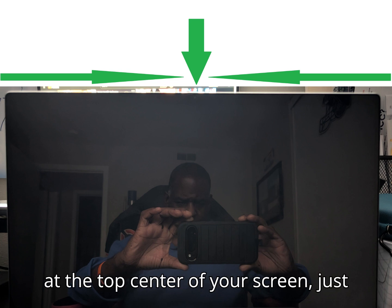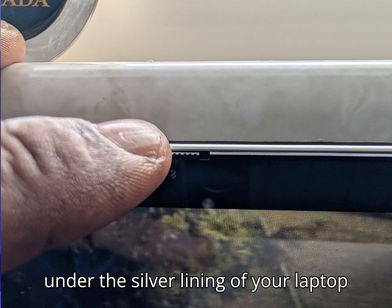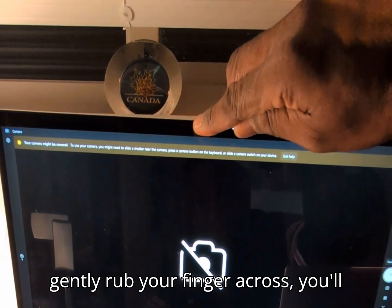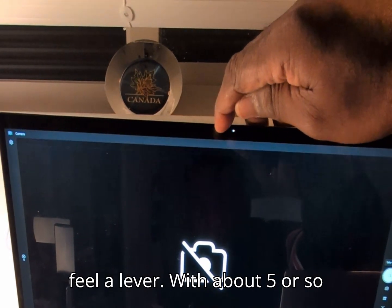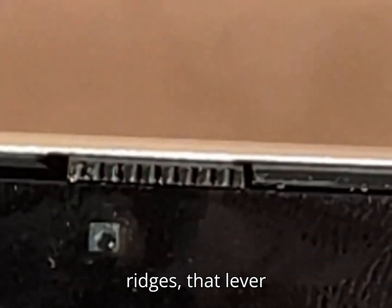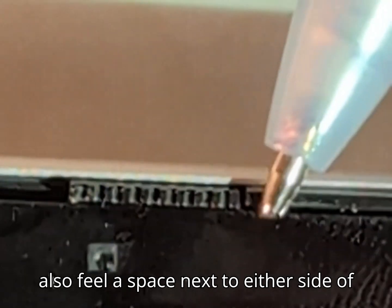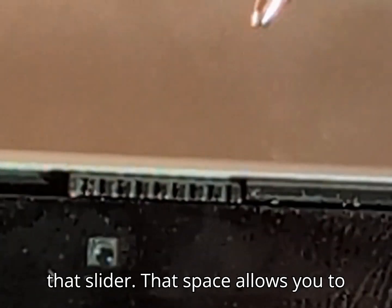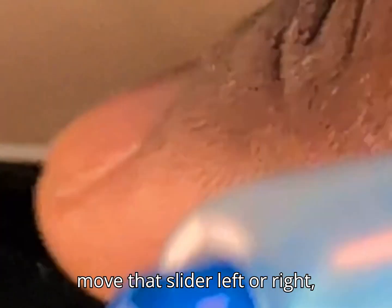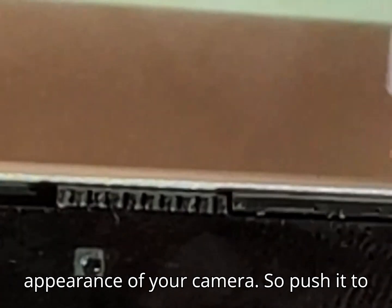Up at the top center of your screen, just under the silver lining of your laptop and above the camera lens, if you gently rub your finger across, you'll feel a lever with about five or so ridges. That lever is the slider. You should also feel a space on either side of that slider, which allows you to move it left or right, therefore allowing you to change the appearance of your camera.